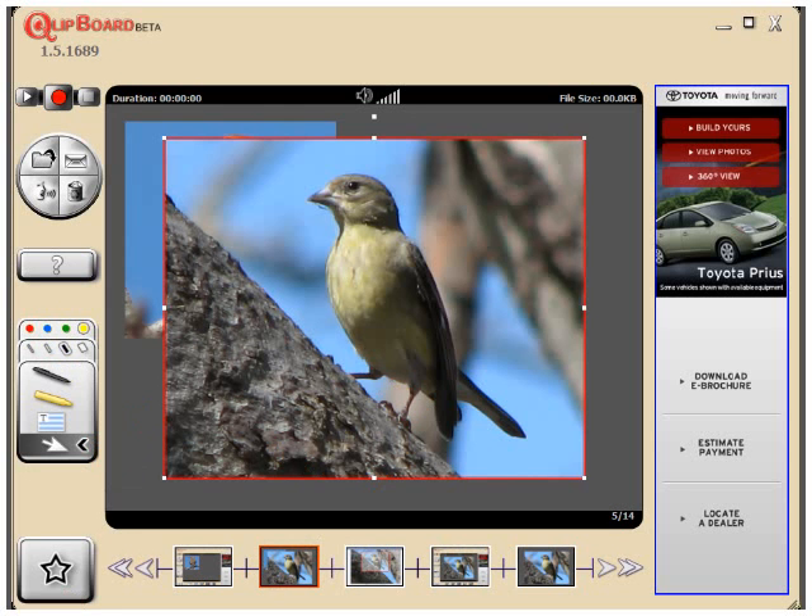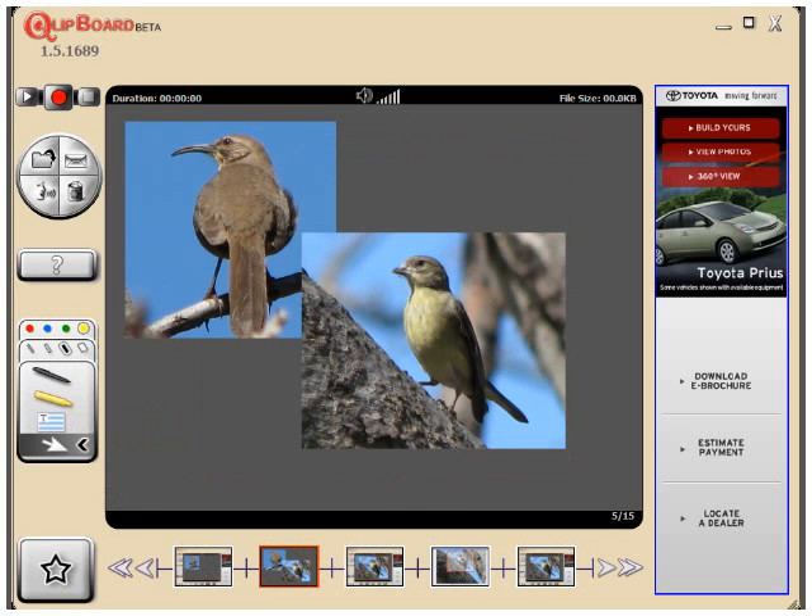So now the images are together on one frame, and all I've got to do is grab each one, move it to where I want, resize it, and I've got my little collage.